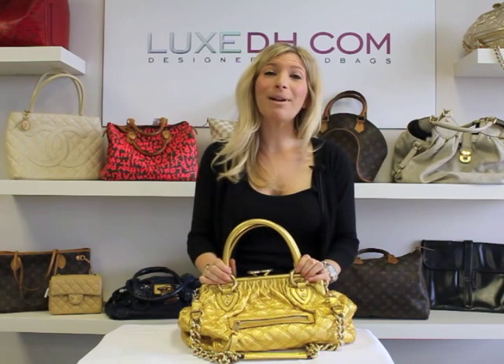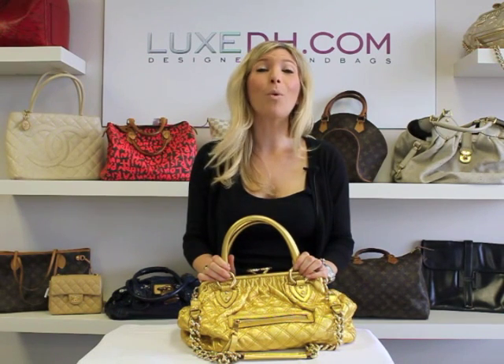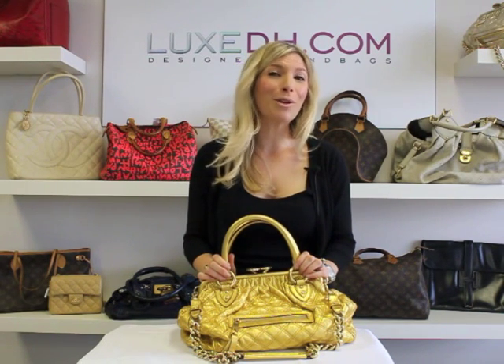Thank you so much for watching my video on how to authenticate a Marc Jacobs handbag. Be rest assured that all your handbags from LuxDH.com are 100% authentic. Thank you so much again for watching.